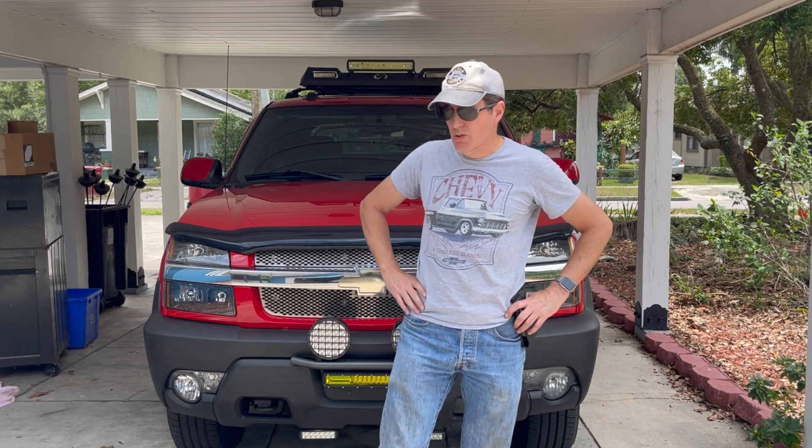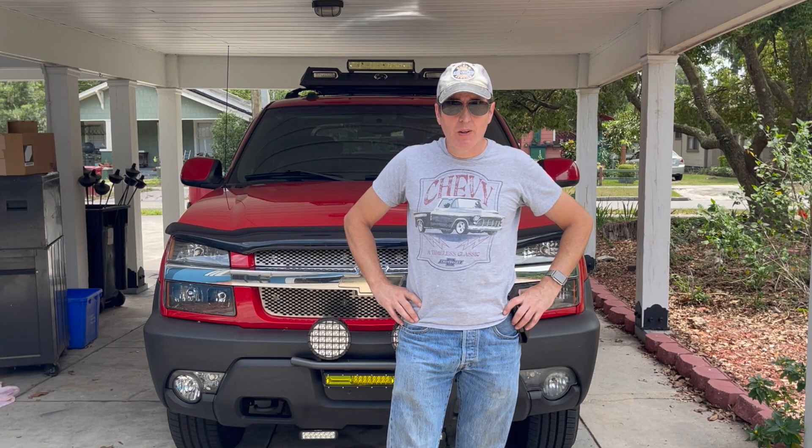Hey everyone, I'm just going to do a short video segment today about daytime running lights on these Avalanches, Suburbans, and all those. There's a lot of questions about them and I had to learn something about them myself.